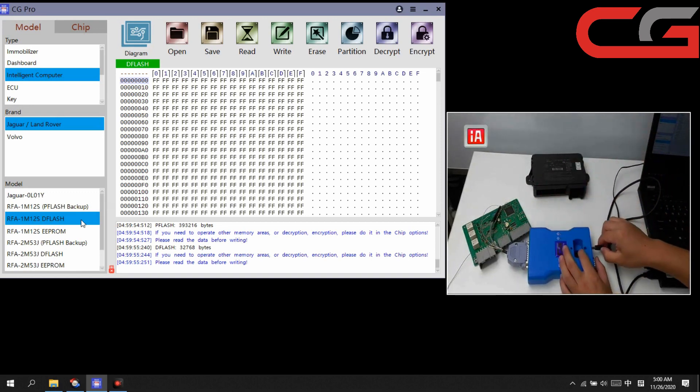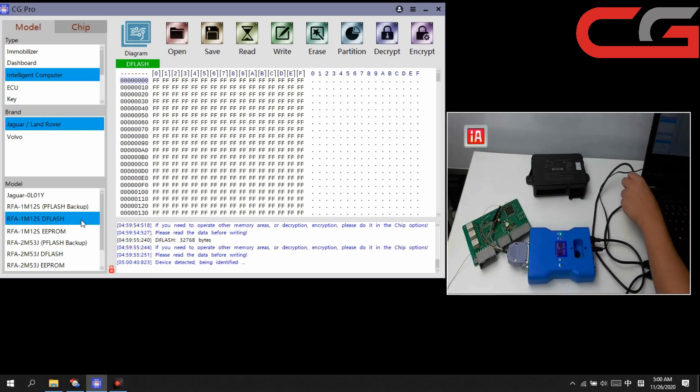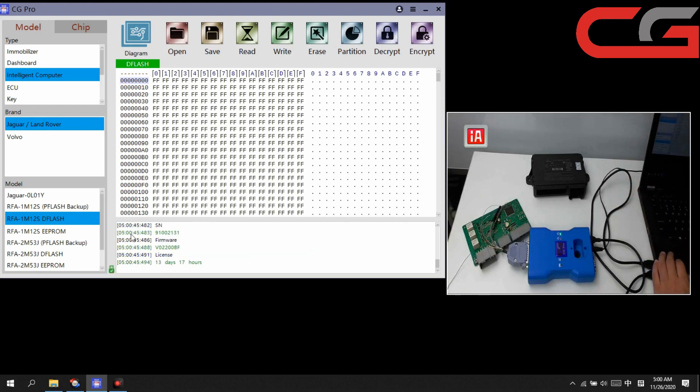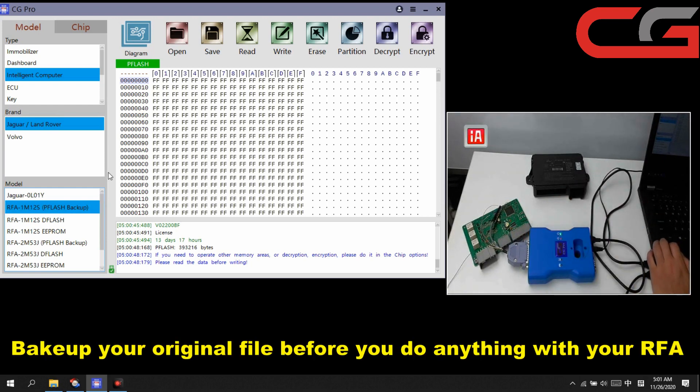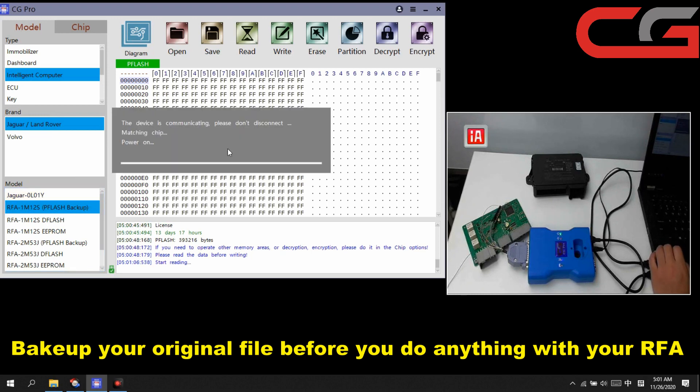First we connect our power to the USB cable. If you want to do anything with your RFA, you must backup your data first. We read the PFLASH here. No matter what, just backup your original data: PFLASH, DFLASH, and EEPROM.